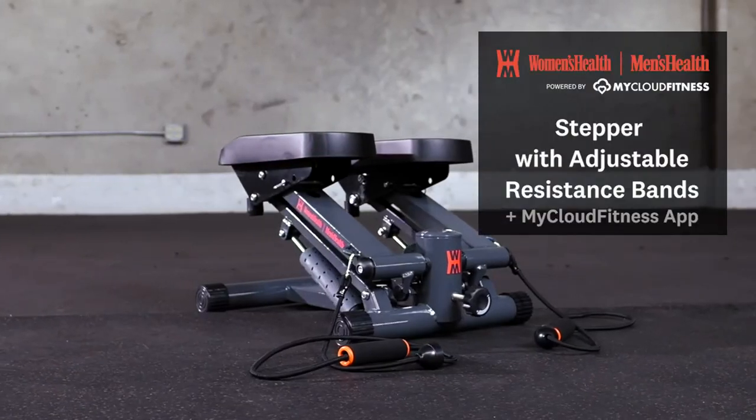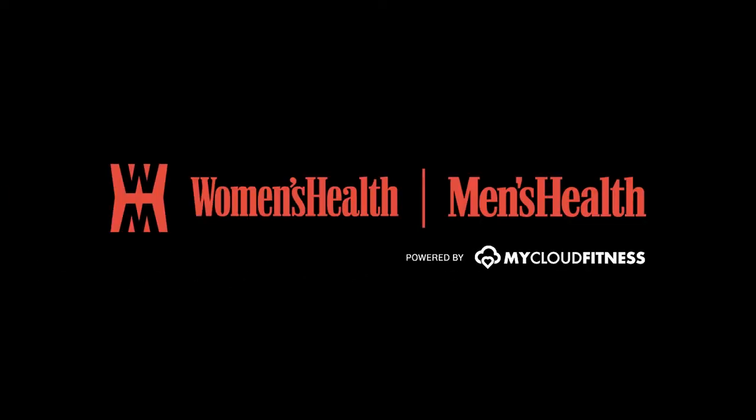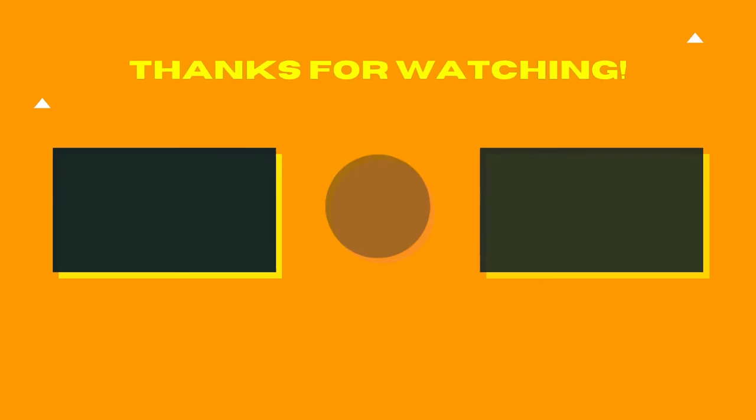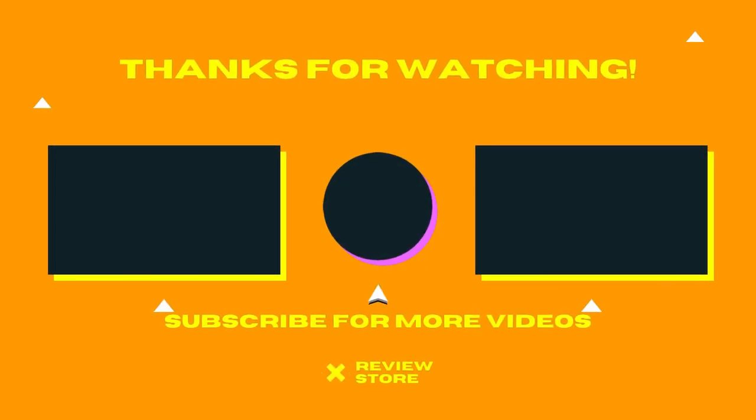Increase your workout intensity by adjusting the step height up to 10. Three locking step heights convert the stepper into a stable step-up platform. Protective heat covers on air piston cylinders ensure safety when transporting after a workout. Don't forget to subscribe and comment — see you in the other review videos.